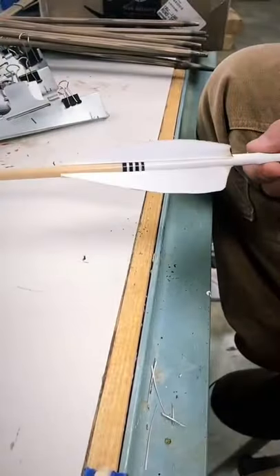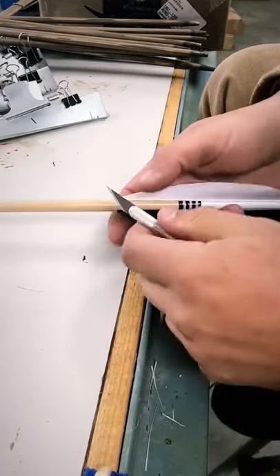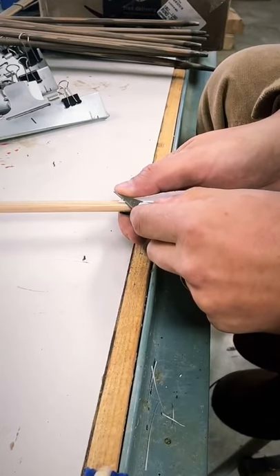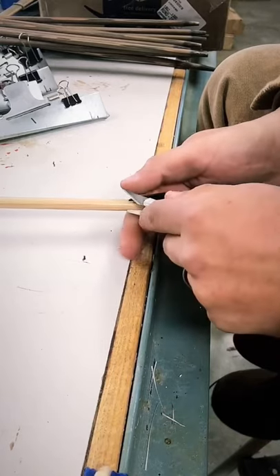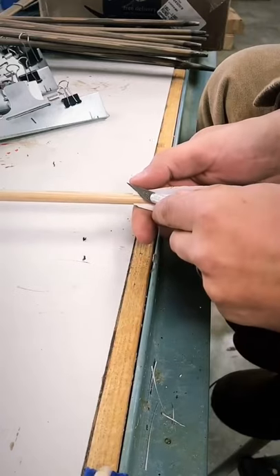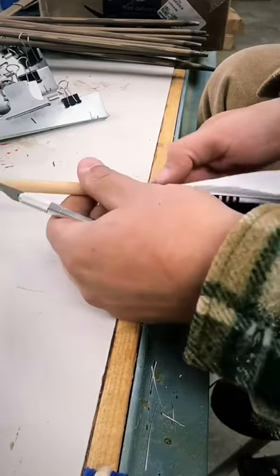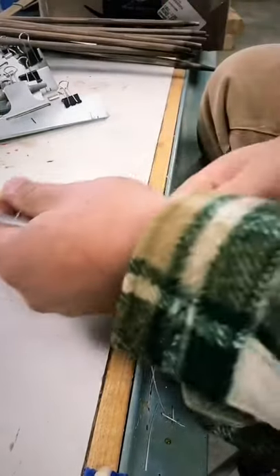Once I got these arrows cleaned up and the smoke stains removed, this is my last little piece of the pie. I give all the feathers a little taper with my exacto knife. Make sure there's a nice transition, and I'll end up putting a dab of glue on those. We'll go through all of them.